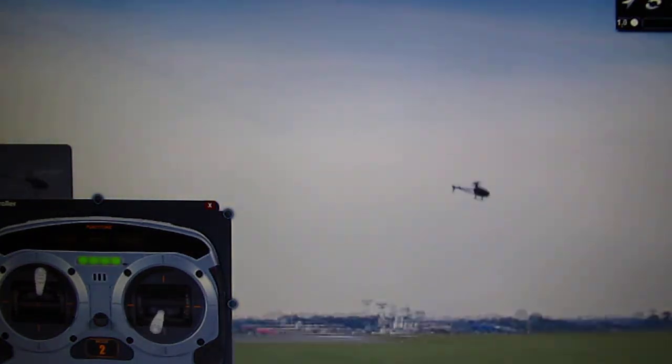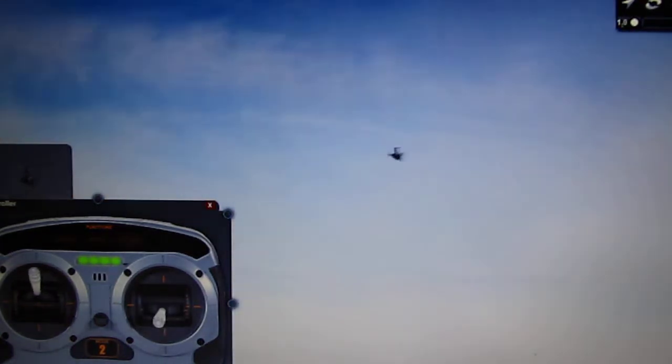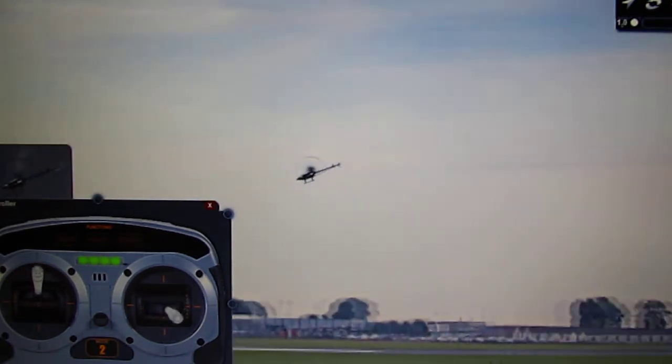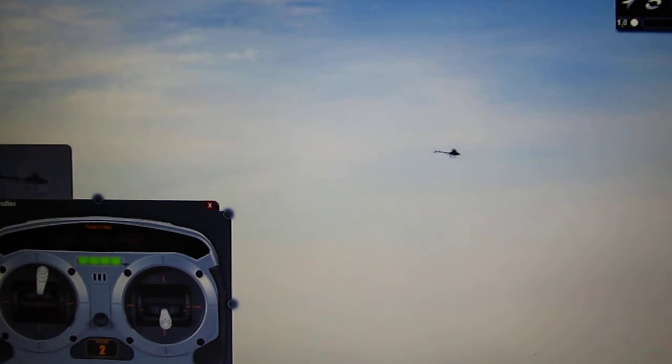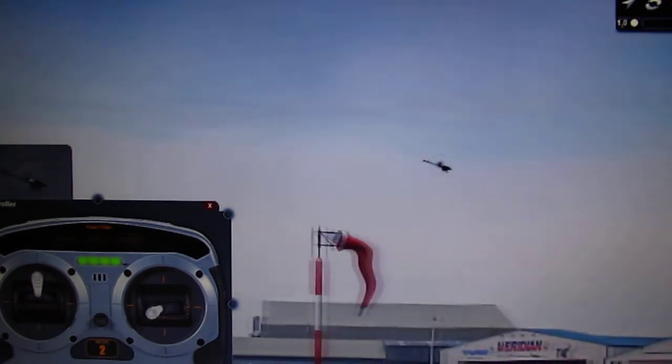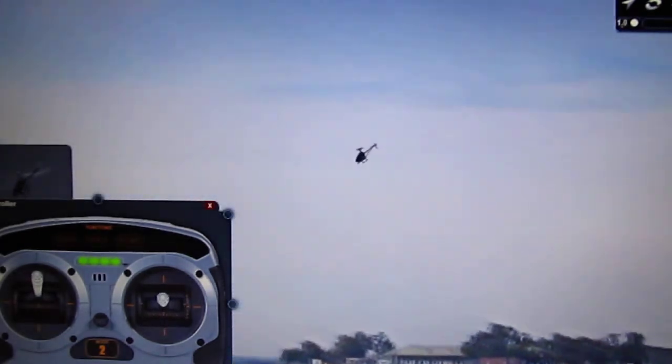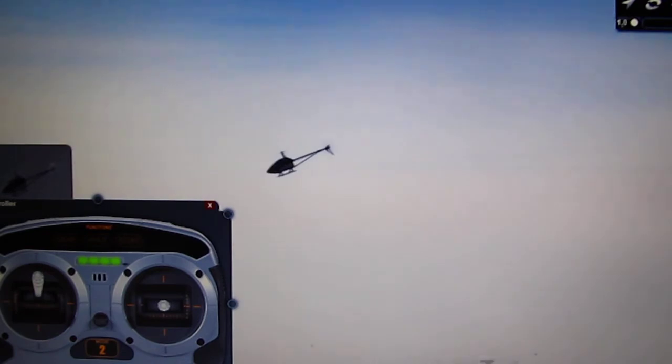So after you get your turns down and you're 100% comfortable with it, we're going to be ready for the next lesson, which is going to be two — actually three — lessons in one: flips, rolls, and inverted flight. Loops also. So we're going to do quite a few things in the next lesson.